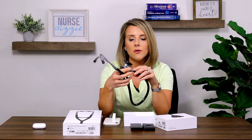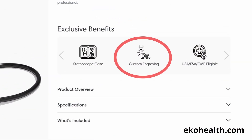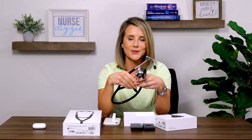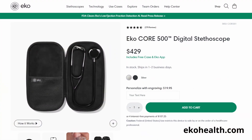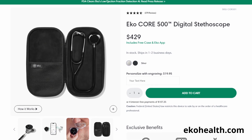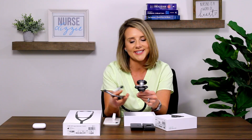Now let's talk about the finishes this comes in. It is available in a matte black or a silver finish. With all Echo products, you have the option at echohealth.com to personalize this with a fun quote, a saying, or just your own initials — I love that idea, especially if you're gifting this to the person that you love. The Echo Core 500 also comes with a special carrying case. When you're making an investment like this with a piece of equipment you're using in your day-to-day life helping to take care of patients, you definitely want that carrying case because this is an investment in your future, in your career, and in the patients you're helping to care for.